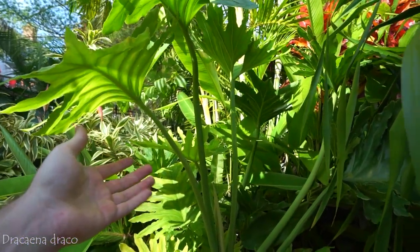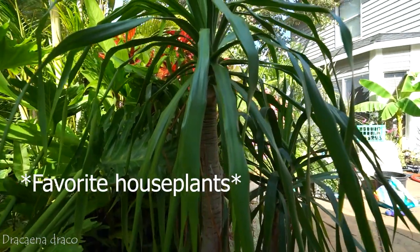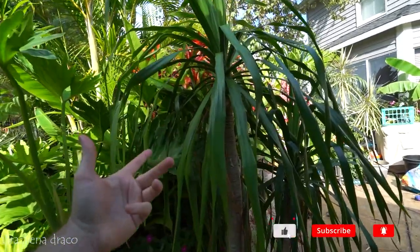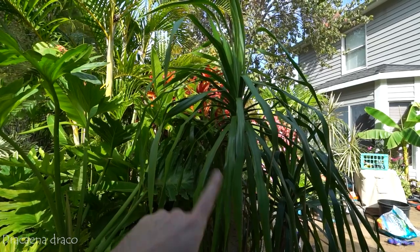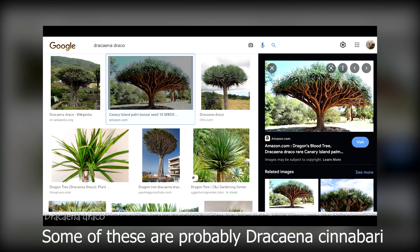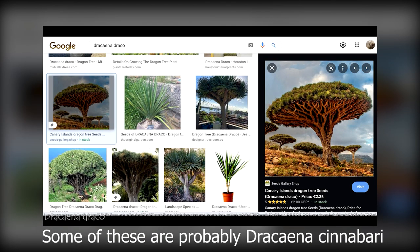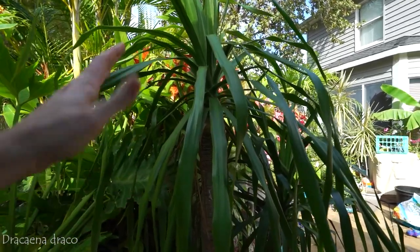Hey, what's up garden friends, Jeff here from Tropical Plant Party. I'm sitting out here with my Dracaena draco — a fun plant to talk about. Also known as the dragon's blood tree or just the dragon tree in their native range, which is like northeast Africa and some outlying islands. These look amazing — they have crazy thick trunks, the most intricate branching, and when they flower it's a beautiful show. They look like something from a science fiction movie.